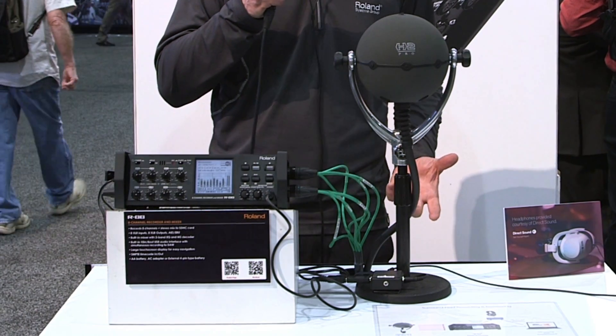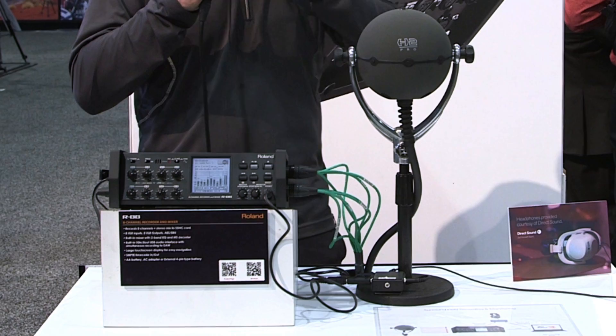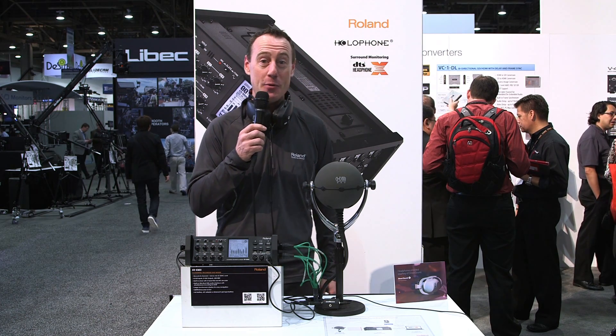This is really cool for sound designers — they haven't had this opportunity to use this technology out in the field before. Previously, they've had to record and then take it back to the studio to listen to the 7.1.